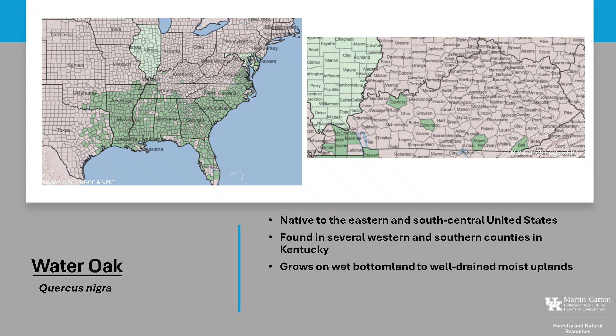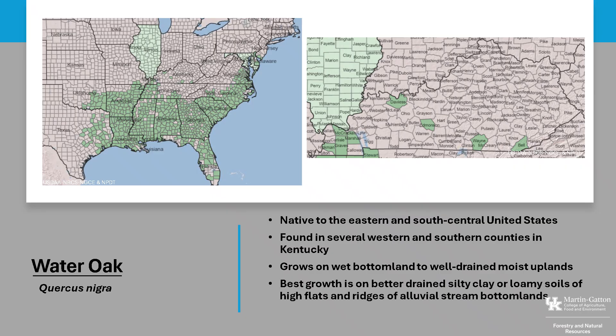It grows on a range of sites, from wet bottomlands to well-drained, moist uplands. Water Oak's best growth is on better-drained, silty, clay, or loamy-type soils of high flats and ridges of alluvial stream bottoms. Water Oak is classified as shade intolerant and does not compete well with other species.